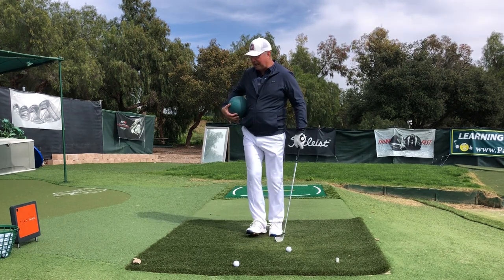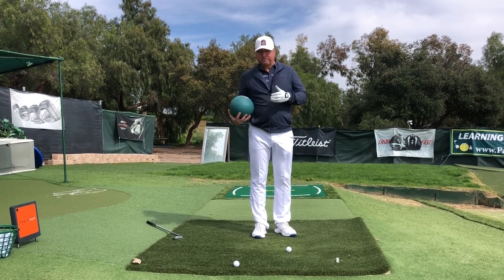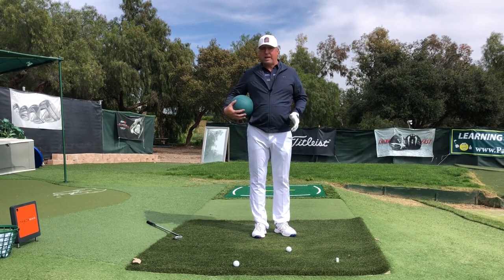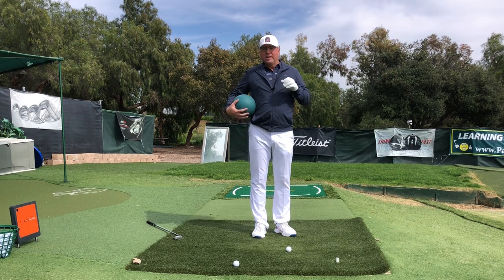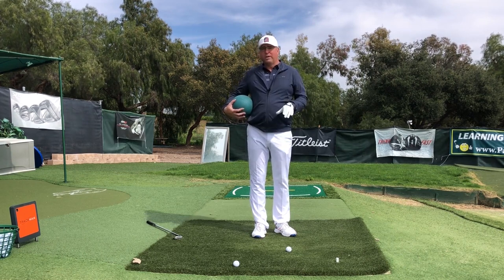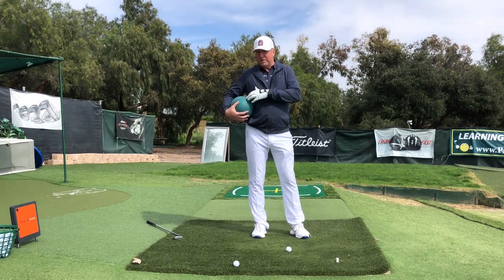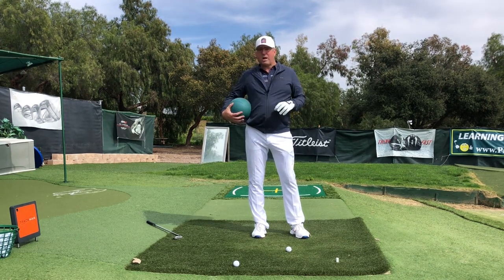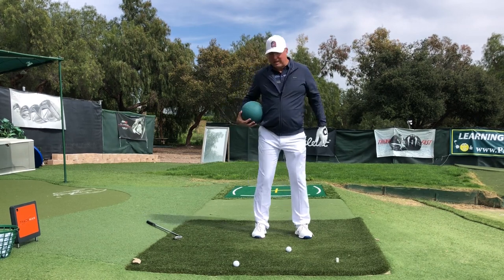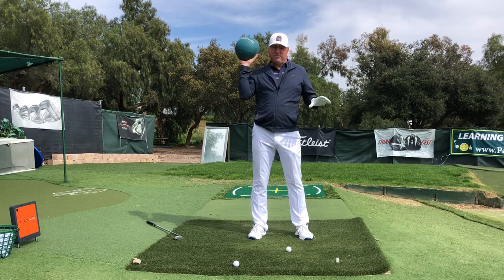I think we've gotten so far away with these lighter-shafted clubs that it would be really beneficial to grab something heavy. That way you can re-establish a feel for the rhythm and flow of the swing — that centrifugal force sensation we want to work into our golf swings to make them powerful and repeating. You can use a medicine ball like this, grab one on Amazon or at the gym, or even a bucket of water works fantastic.